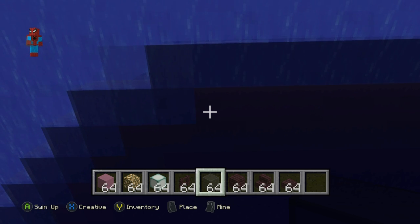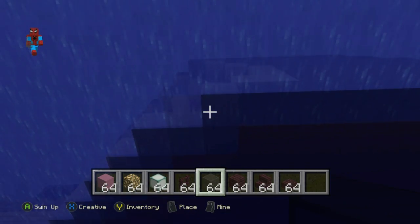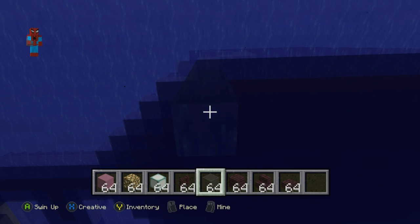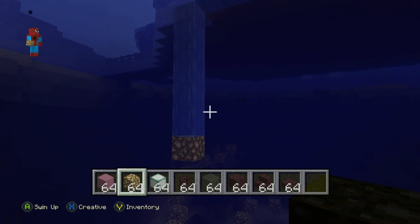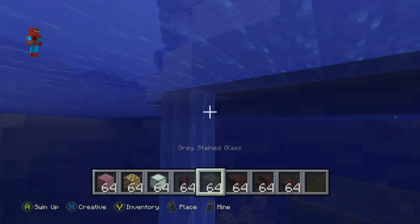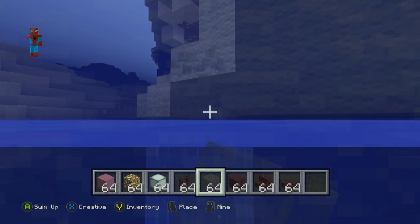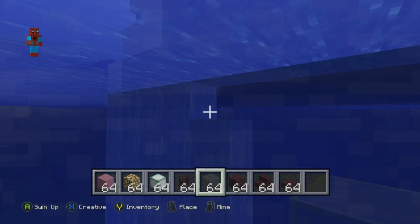So for instance, on the side part, we want to come down by one, two, three, four, five, six. Then we want to place a glowstone underneath it. We want to do this going all the way around the shark - trace along around the outside and just follow the shape, placing glass here. We just want to follow the shape of the outer part of the shark and have a row of six grey glass coming down from the outer layer of the shark.